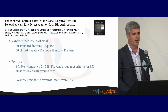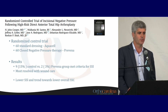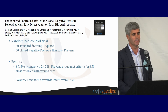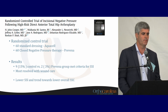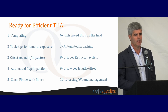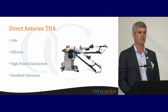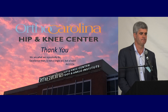A study looking at direct anterior total hip arthroplasty in high-risk patients showed a much lower rate of surgical site infection — both superficial and deep — utilizing these devices in a comparison of Aquacel versus incisional wound vac. Direct anterior approach can be safe, efficient, and lead to high patient satisfaction and excellent outcomes for your patients.